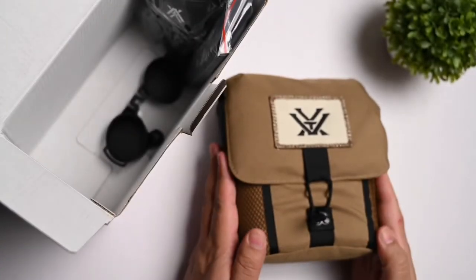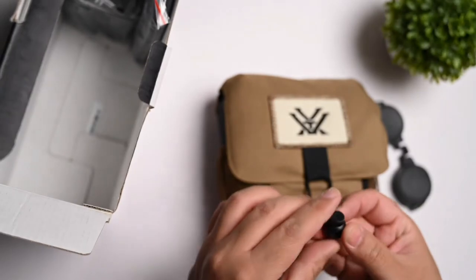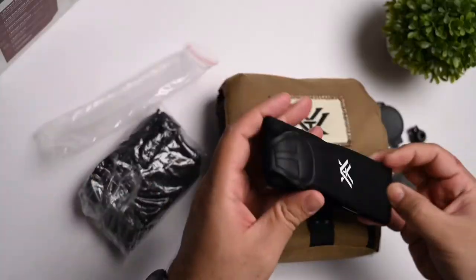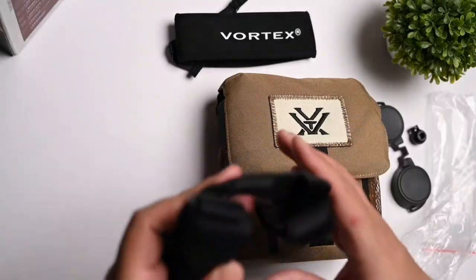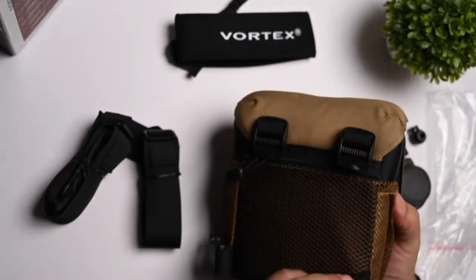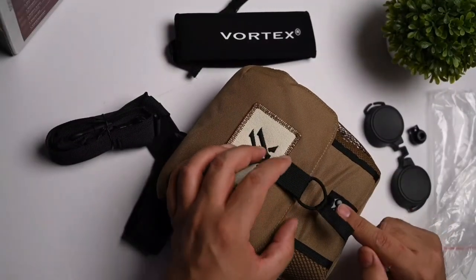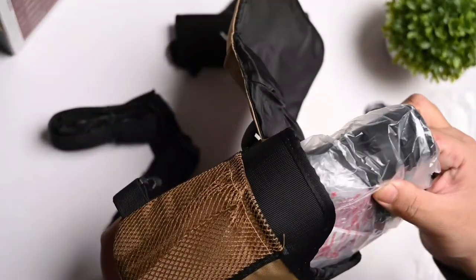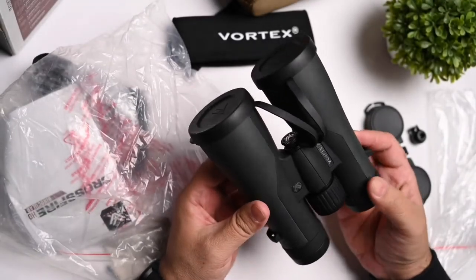The binoculars come inside this nice case. Besides that, you've got these lens covers for the binoculars and cable management of some sort. You get these two nice little packs — that's obviously the shoulder pad that's meant for comfort. And you get this harness for the binoculars themselves. It's a nice camel colored case. You can attach this harness here; it's an elastic band that you can simply unclasp. And inside, you find the Vortex Crossfire HD 10x50 binoculars.